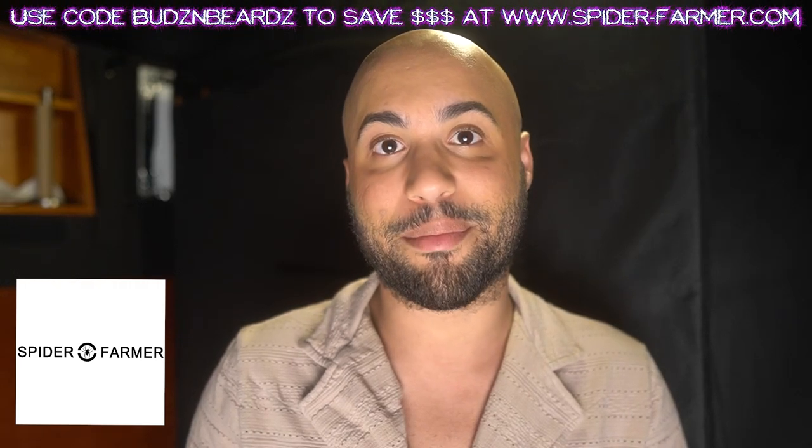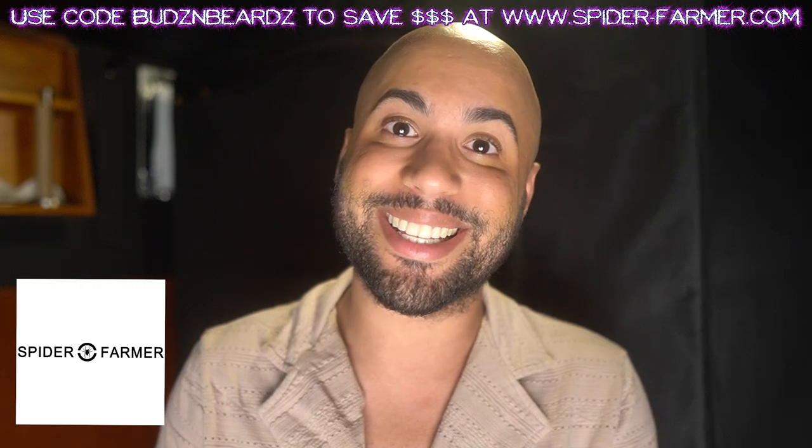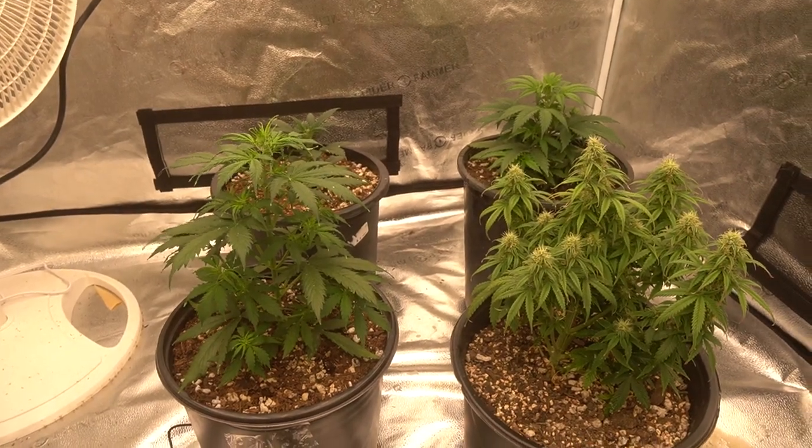If you guys are interested in anything needed to grow cannabis, check out Spider Farmer and use code buds and beards to save some money on your purchase. And without further ado, let's get into this grow update. I'm going to show you guys what's in the tent first, and then I'll show you what I just chopped down about two days ago.